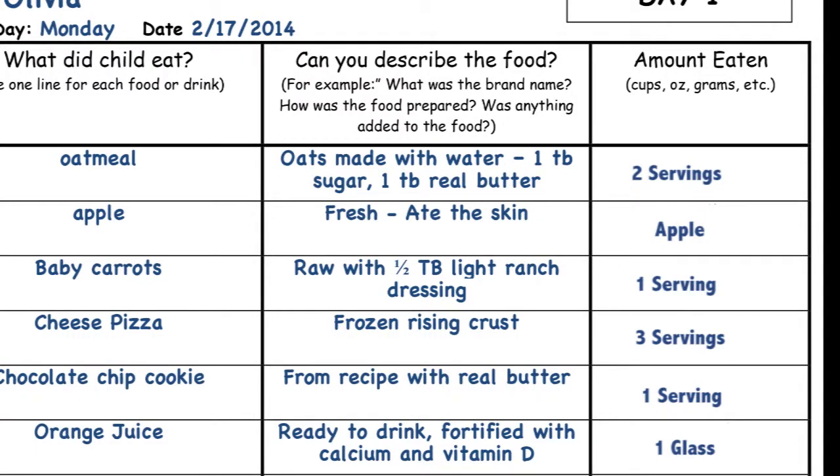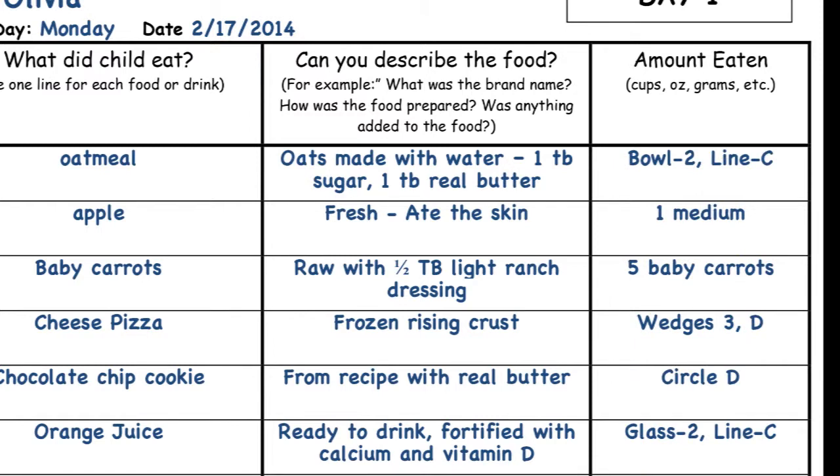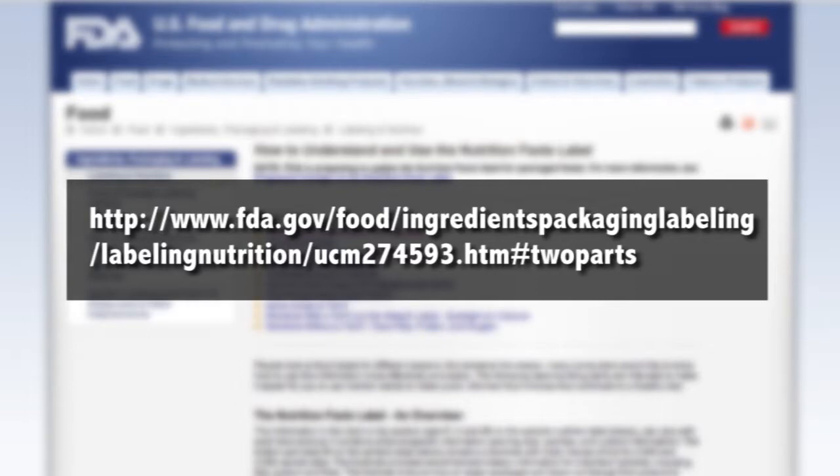Please do not describe the amount eaten as a serving. Always record a volume amount or number of whole items. For more information on how to read food labels, visit the FDA's website listed on the screen.